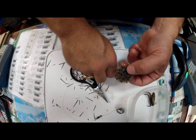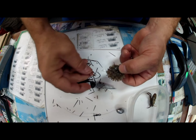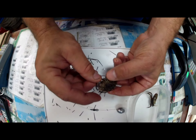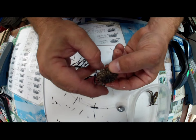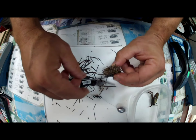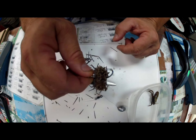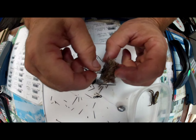We're going to take our hook. Now this is very complicated — not really. Just take the hook, go right through the middle, come out the other side. It almost looks comical, but you're ready to fish for sheepshead with a sea urchin.